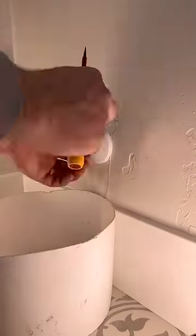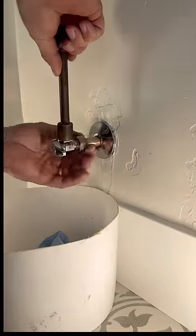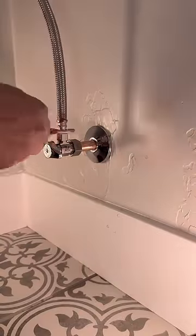You could spin that angle stop off of there — why are you wasting time cutting it off? About 50% of the time that's true, and the other half it'll just tear up your copper stub-out or you'll yank it out of the wall a little bit. Thanks for watching my video, I hope you have a great evening.